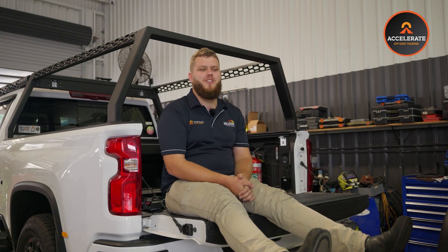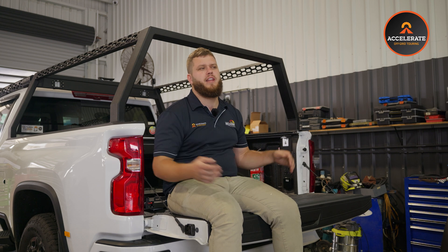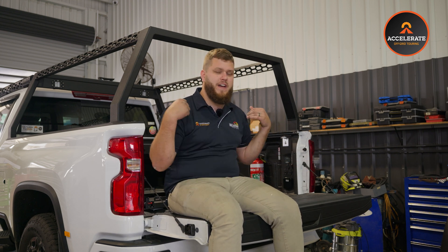All right guys, so this Chev — the customer wanted a system that he could run his fridge for a long amount of time without having to start the vehicle. That was the main priority, but also be able to run battery tool chargers, induction cooktops, coffee machines, that sort of jazz. So essentially a full system which he could fit in under the factory tray and the roller cover still fits nicely over the top.